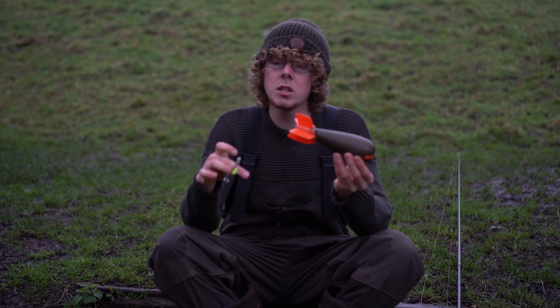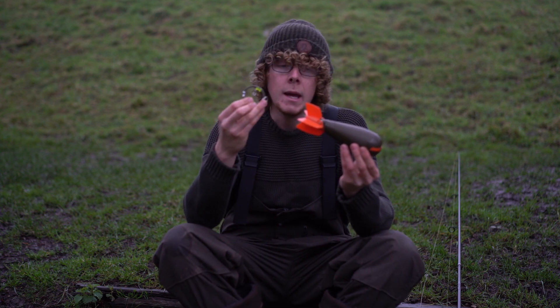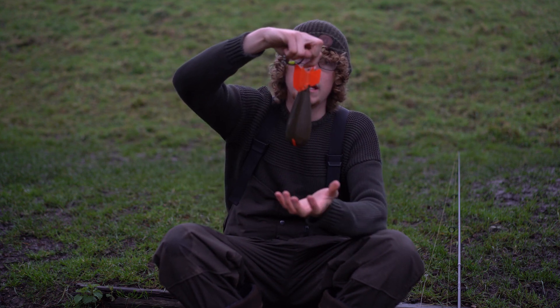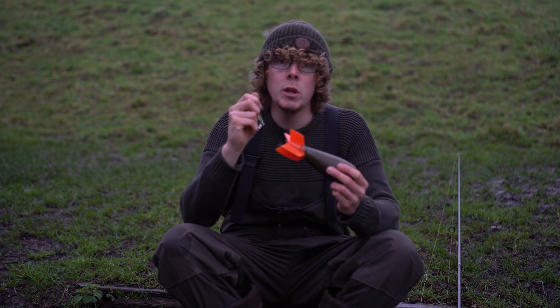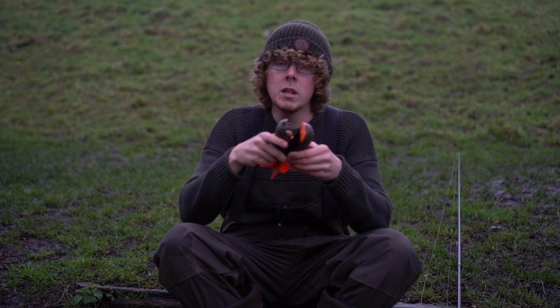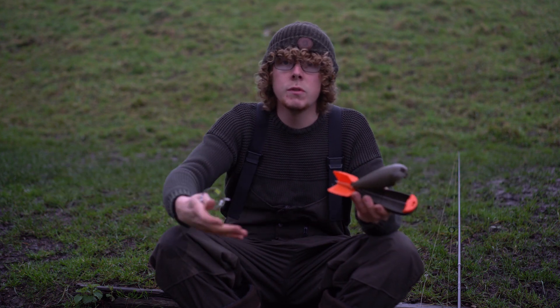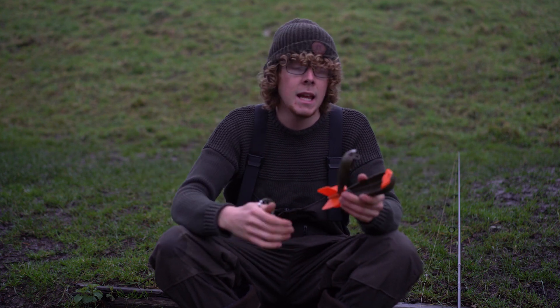Basically, how it works is you attach this leader to your main line, you attach a metal loop, that then hooks onto this little metal pin or hook on the Airbomb — that takes the cast. That then comes off mid-air and when you hit your clip, so if you've clipped up to your desired spot, it pulls on this and pops open mid-air. Once that opens it sprays your bait out, making it land as if you were loose feeding by hand by a boat, or if you're on a farm margin by a snag you're chucking your bait in.